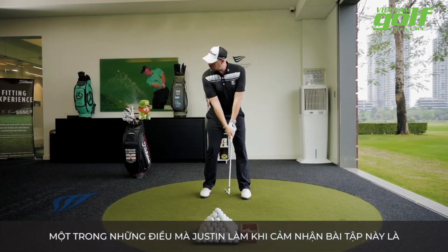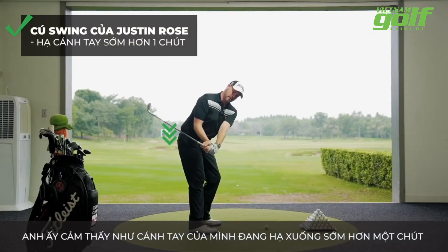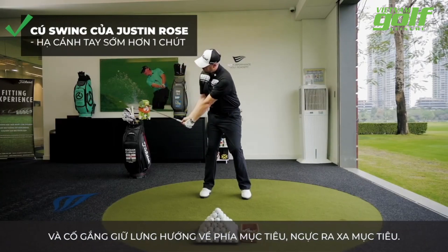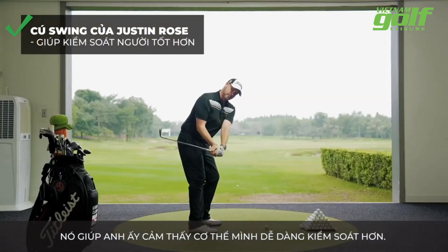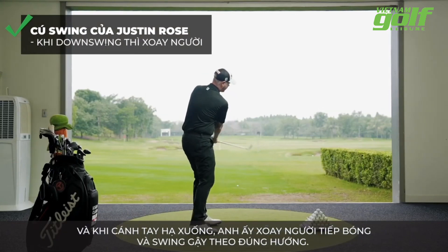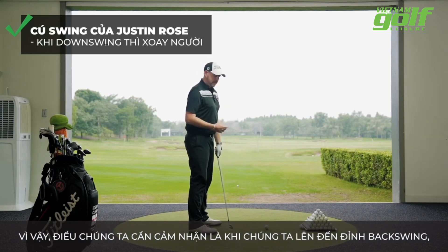One of the things that Justin does when he feels this drill — he feels like his arms are coming down a little earlier, and he's really trying to maintain his back towards the target, or his chest away from target. That helps him feel that his body is more under control, so at the bottom he can then really turn through the ball and get that club back on plane with the right swing path.